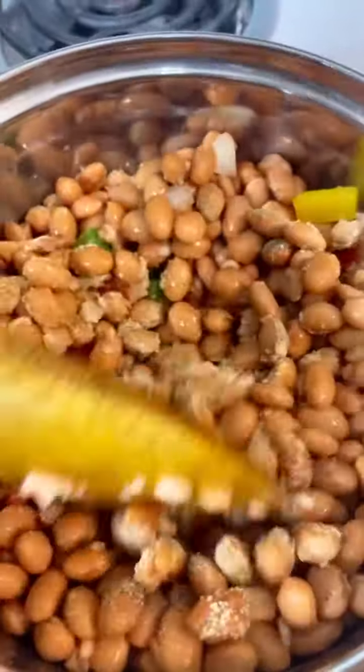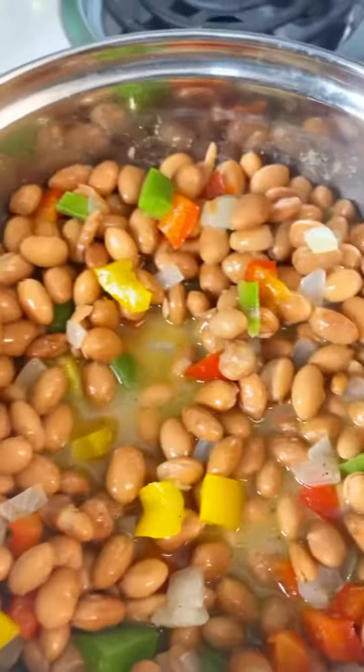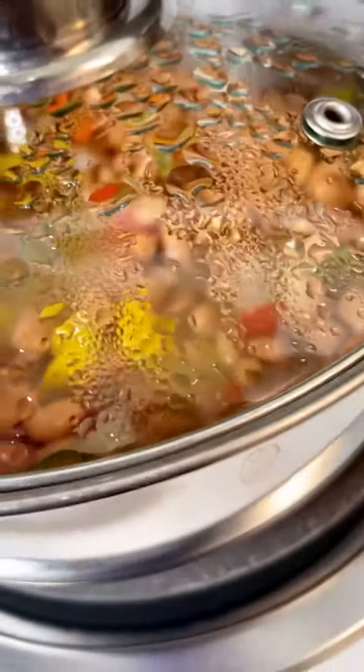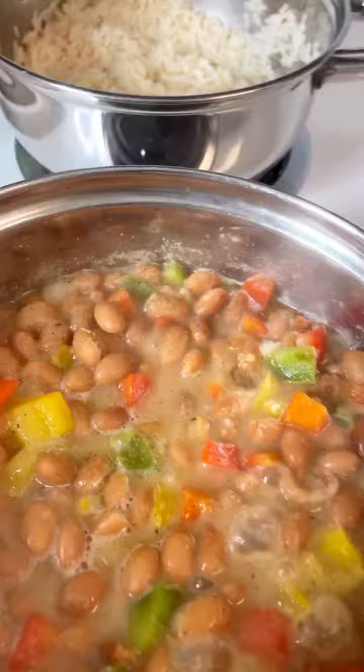Give it a really good stir — and guys, I know you see me pouring water in here but don't do that. Please use some veggie broth to give your food a lot more flavor. Put a lid on it and let it simmer for about 15 to 20 minutes, and then there you have your pinto beans. And there you see I have some white rice that I just cooked up.